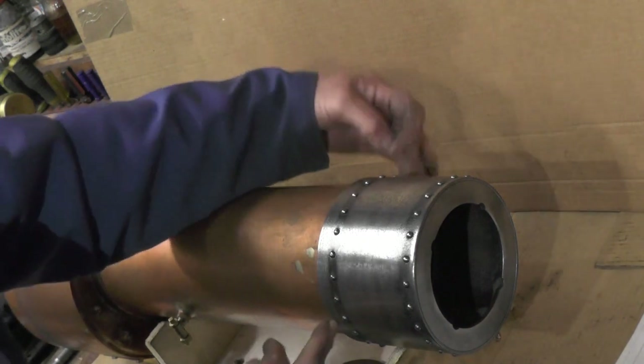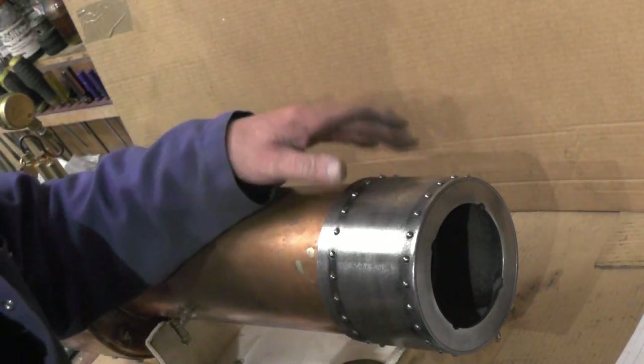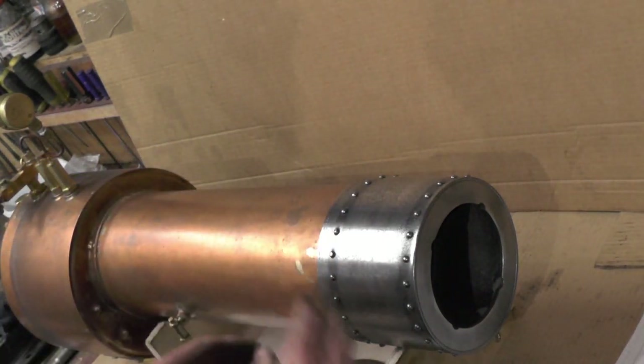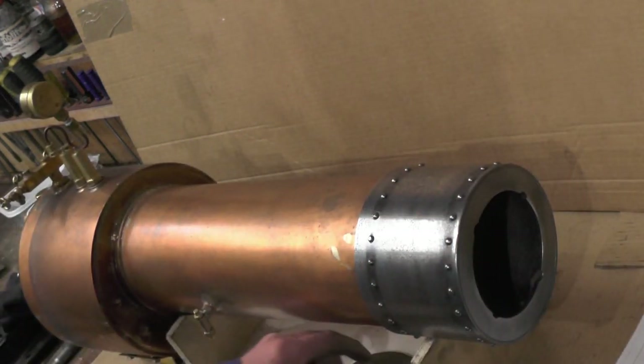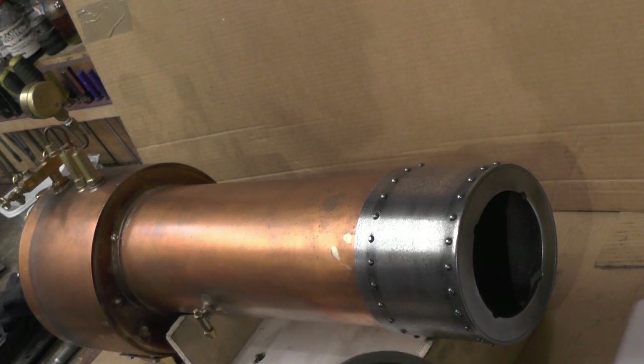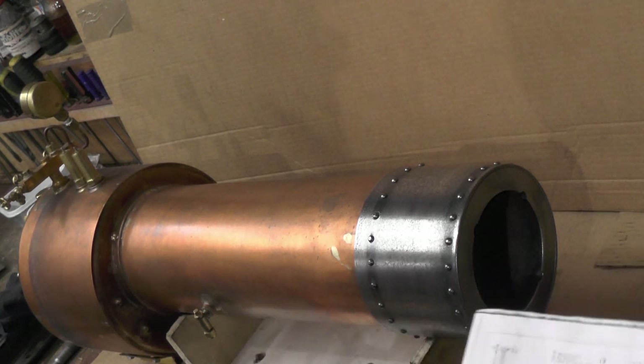That's just going to be held in with 4× 6BA screws through the flange up the boiler up front. That's it for this part then. I think in the next part I'll leave all other items for part 2 probably.